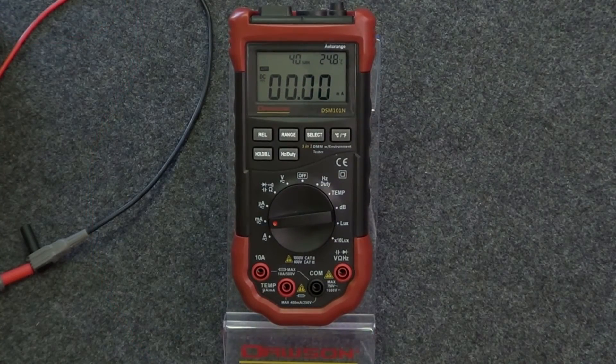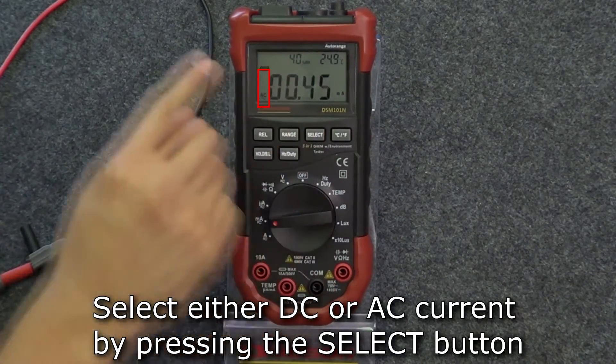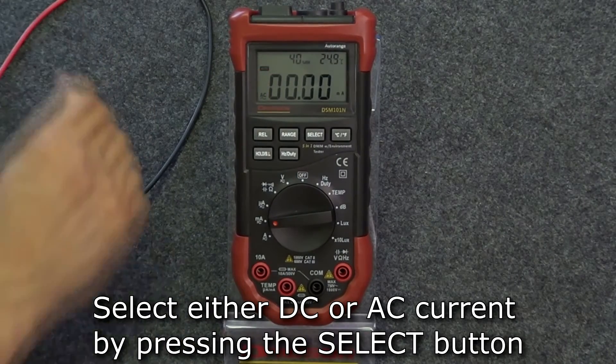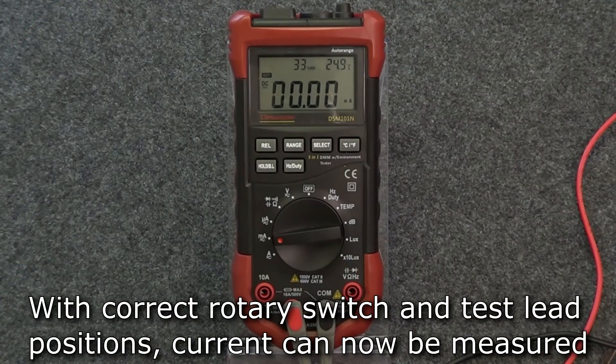As with voltage, the default mode is DC current. If you need to switch to AC current, press the select button. To switch back to DC current, press select again. Once you've got the rotary switch in the correct position and connected the leads to the correct jacks, you're ready to measure current.